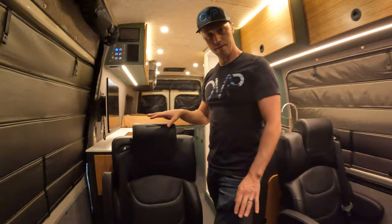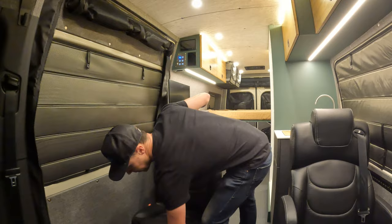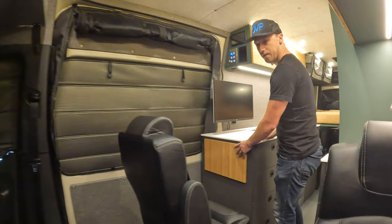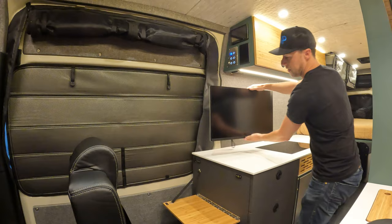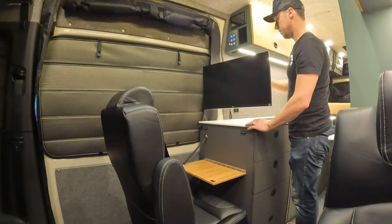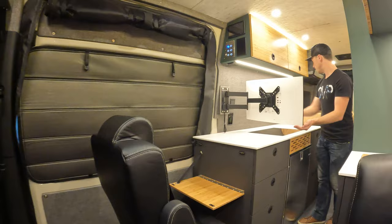The owners are going to be working from the road and actually living in this van, so we've added a swivel seat with a monitor and a drop-down table so they can put a laptop right there. You can connect to the monitor through this HDMI port. They can also swivel the seat the other way and watch TV in bed — really cool system.